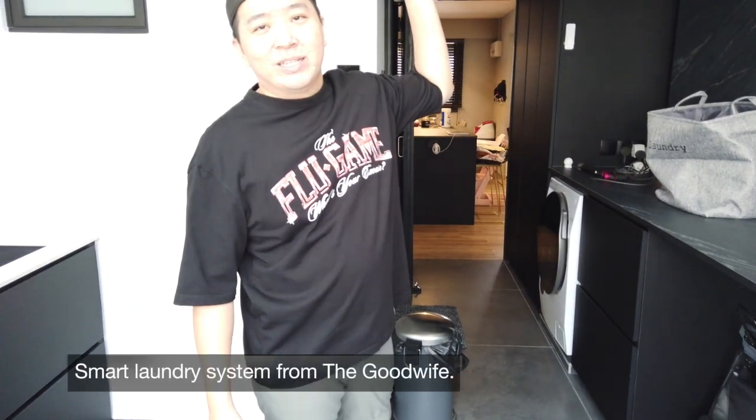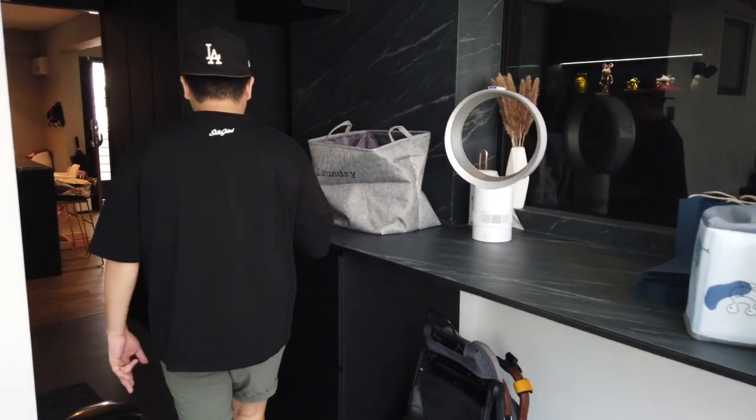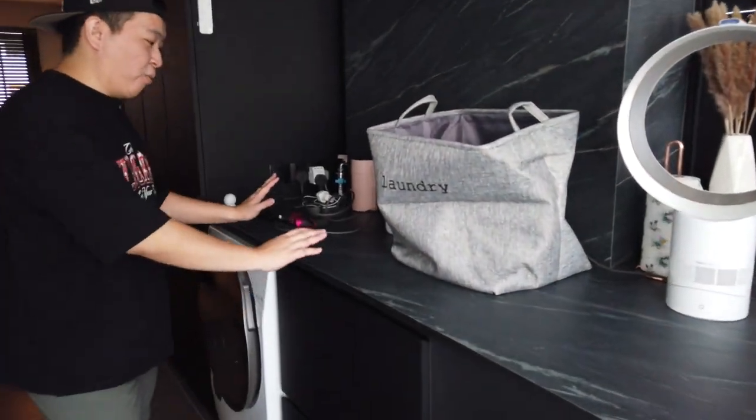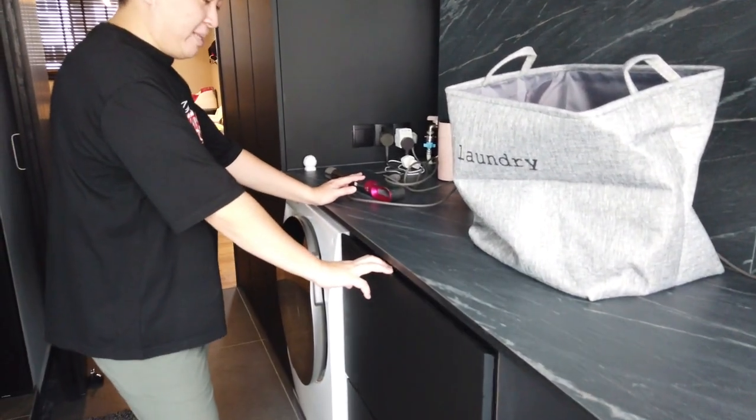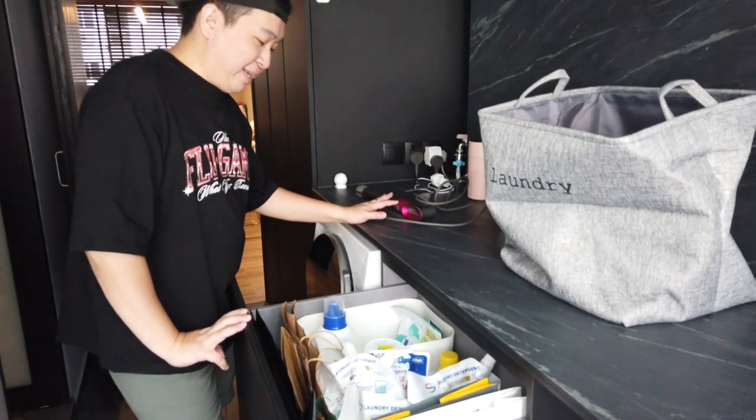Of course, over here, this is where we do our laundry. It's a smart laundry system — it's very commonly used. I like using it because it's convenient. Coming over here, this is where the washing happens. Everything here is in one place — it's healthy. Not my corner though — it's your corner.